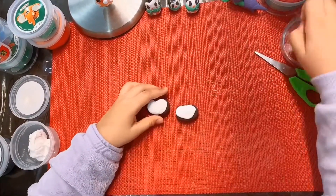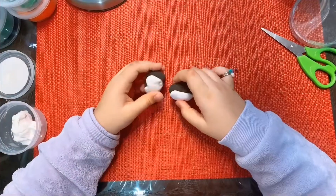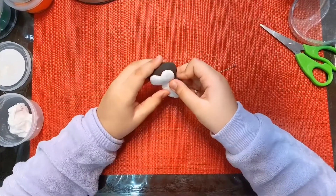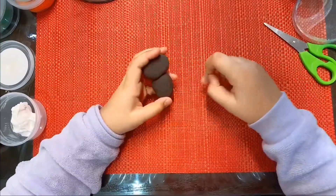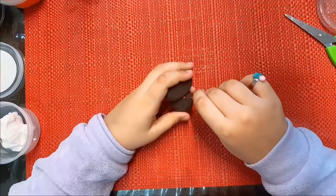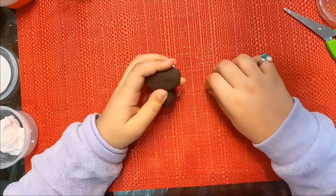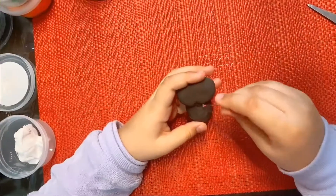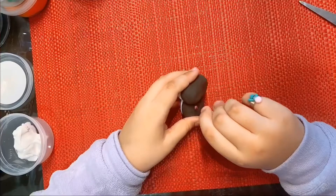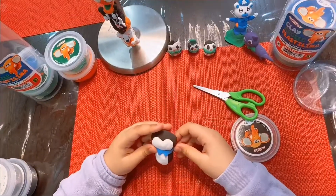I'll leave this one. Now I'm going to attach the head to the body. There you go, I'll seal it. I'm sealing it with a common pin, and with the back of it I'm going to press it.